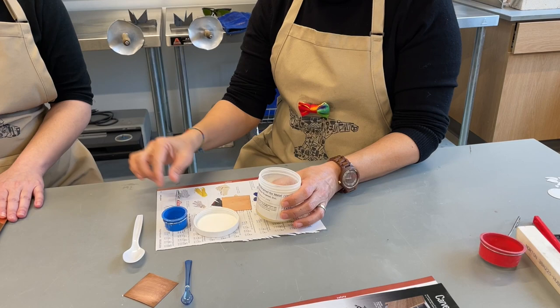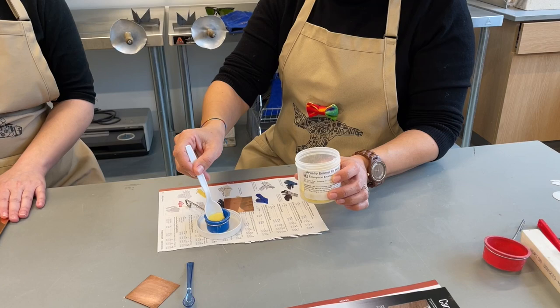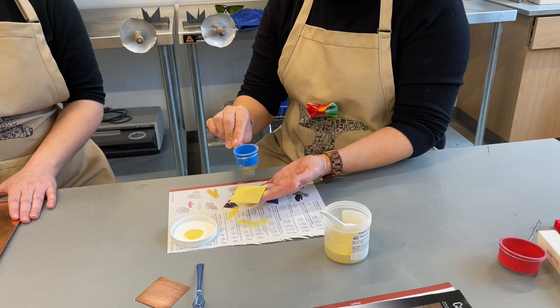The most basic way to apply enamel is sifting. For this demo, we'll be using an opaque yellow. The first thing you want to do is place your sifter in the lid of the enamel jar. Use a clean spoon to remove the enamel and distribute some into your sifter. Once you have the enamel in the sifter, you can hold your sample piece of copper, take the sifter, and gently tap it to apply a thin, even coat of enamel across the entire surface of your piece.